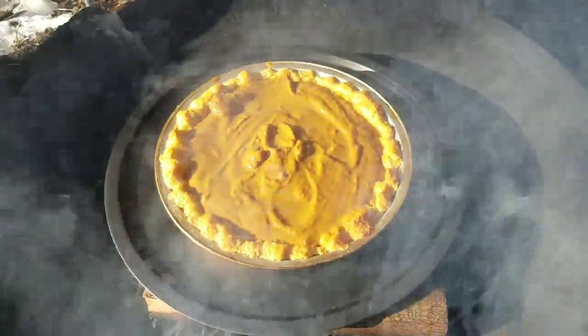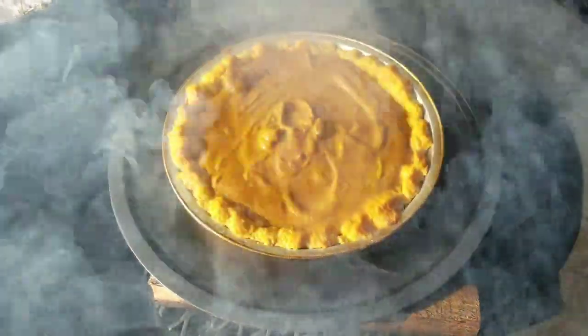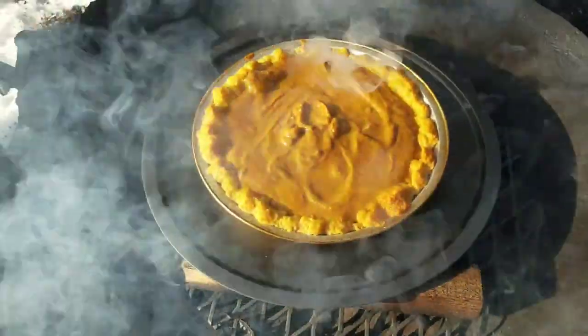This is a 10 minute check and I can see the crust is really getting golden brown now, and even the pumpkin mix is starting to get a little brown on the top. So I'm thinking we'll check in another 7 minutes.